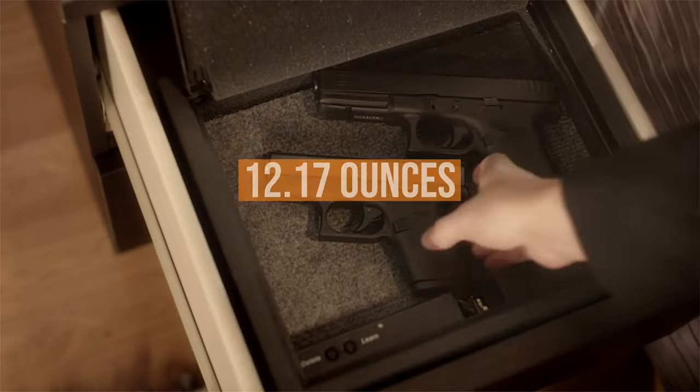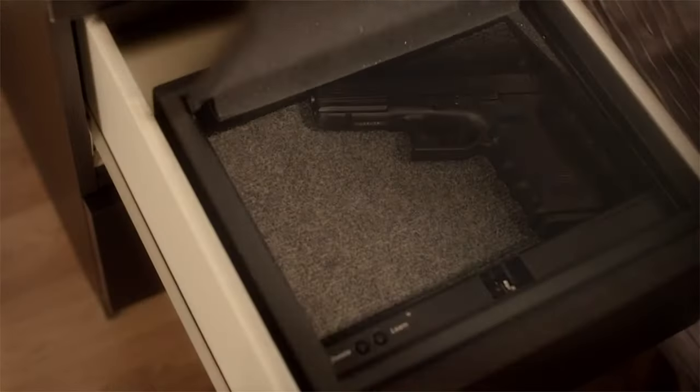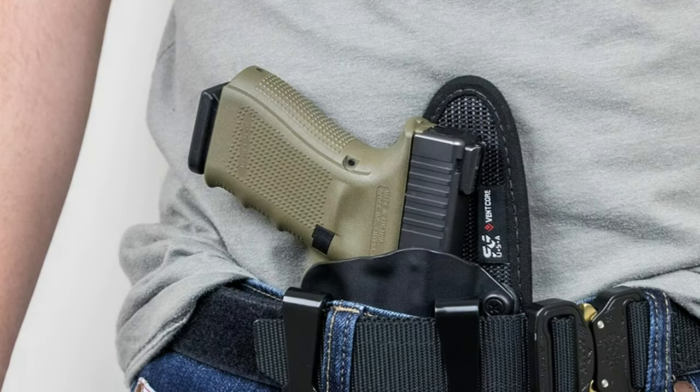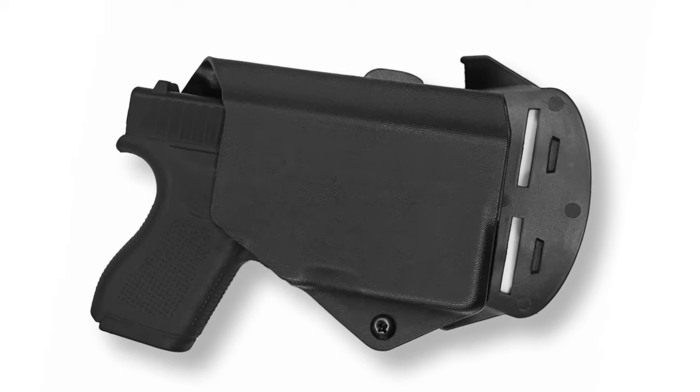The lightweight gun comes in at 12.17 ounces and can easily be carried in nearly any manner you choose. With the right holster, it's a safe and comfortable pocket pistol. With an IWB rig, it's as close to invisible as a gun can get. The gun is so small it even disappears on an OWB rig.